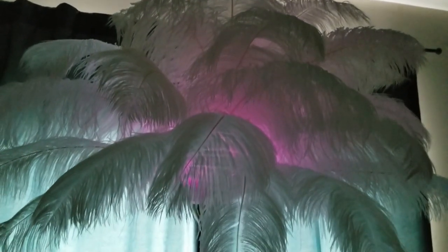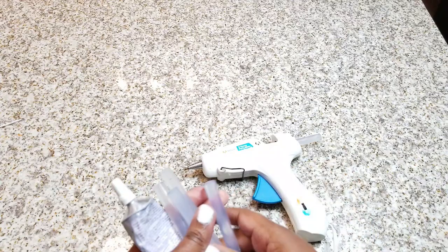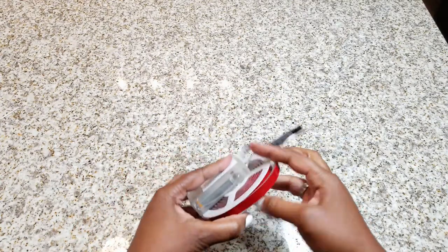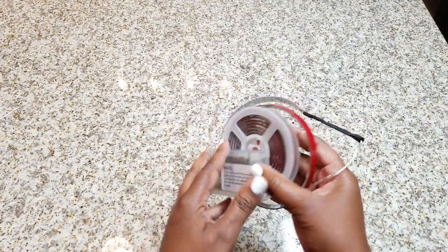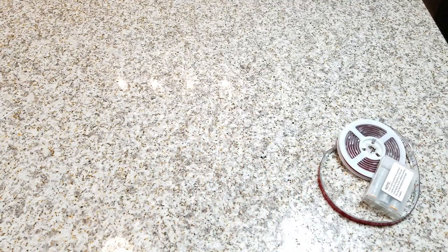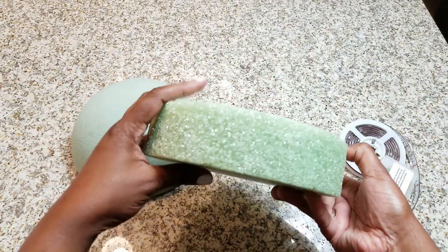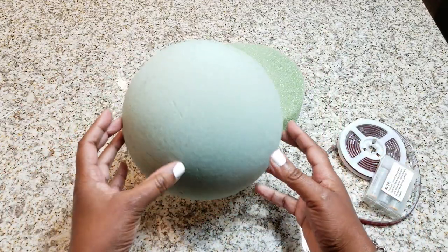So what you're going to need is a floor lamp — you can get a cheap one for $20 from Walmart or IKEA — glue sticks, a glue gun, E6000, and also these LED lights. These are optional; I just wanted to light mine up. I really like these because there are different colors, it's pretty awesome, and it runs on battery.